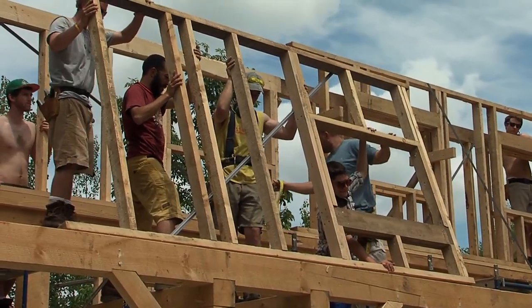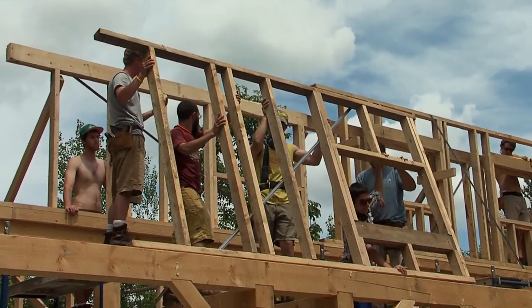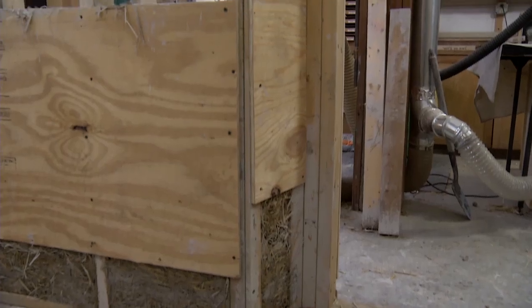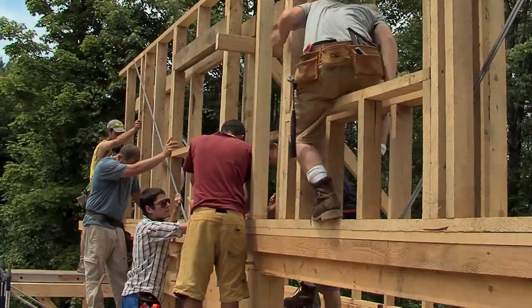We went with a double stud wall. What this means is that rather than a single stud cavity, two stud walls are built with a space separating the framing, such that the framing does not continue all the way from the interior of the building to the exterior.